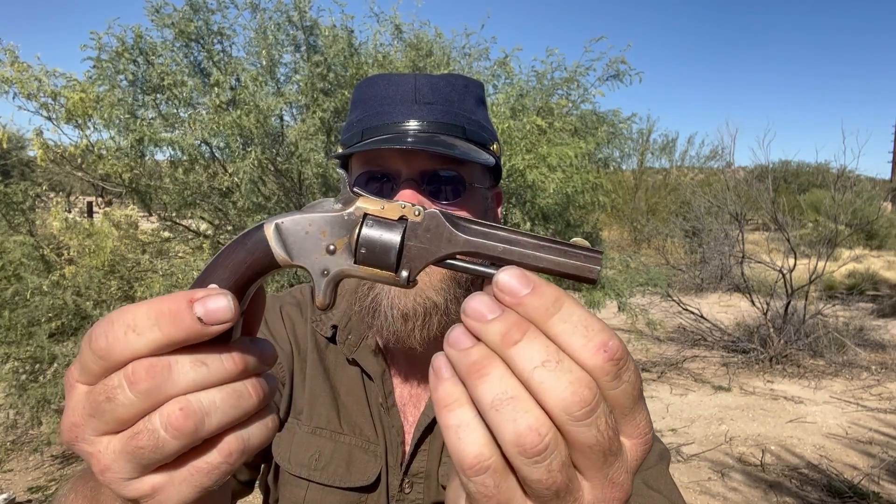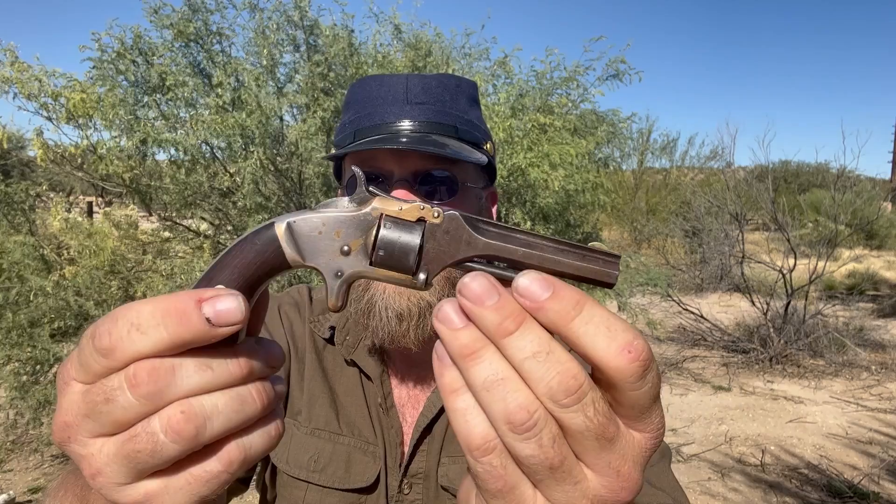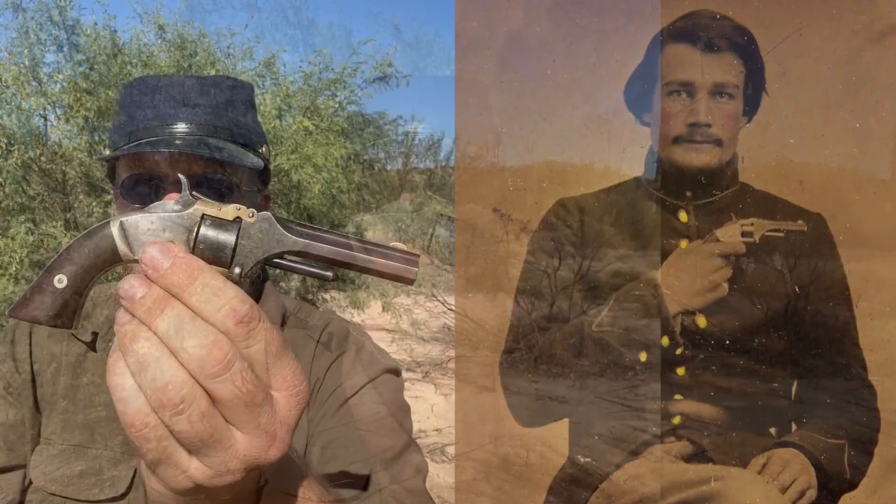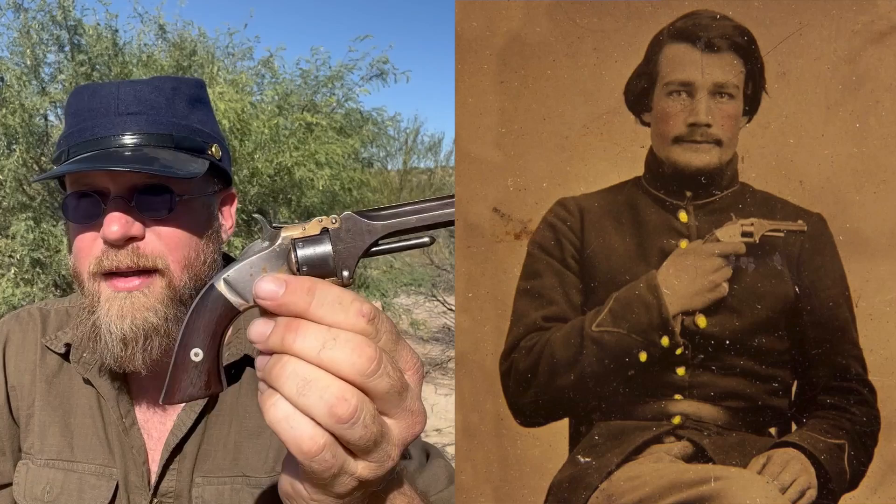Welcome to another episode of InRange. I'm here today with a very old antique pistol. This is an original Smith & Wesson Model 1 2nd Edition. They made a number of these during the American Civil War, and they were used on both sides.